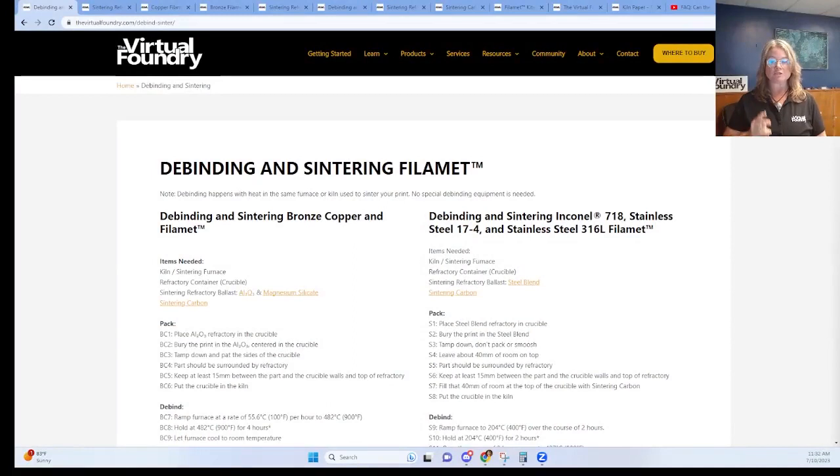Hi everybody, Trisha here with the Virtual Foundry, talking with you today about sintering powders. If you've looked into the Virtual Foundry's FFF metal 3D printing process, you've seen that to debind and sinter parts printed with filament, you'll bury your print in a refractory ballast and then cover that with sintering carbon. The sintering powders all come to you in a jar packed in a box like this, and they include two different groups: refractory ballast and sintering carbon.